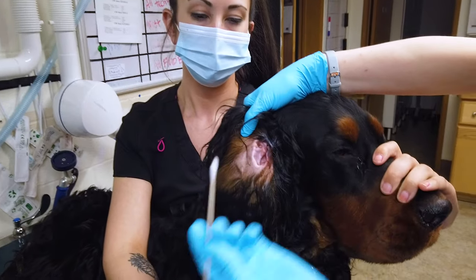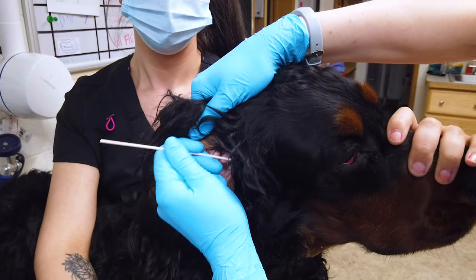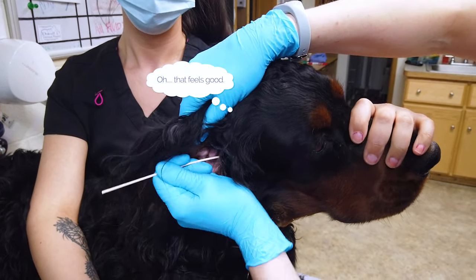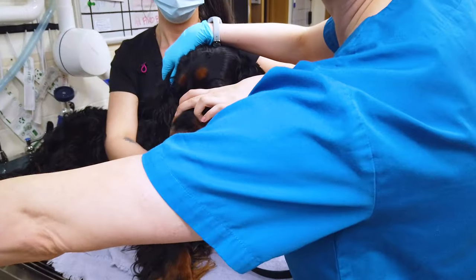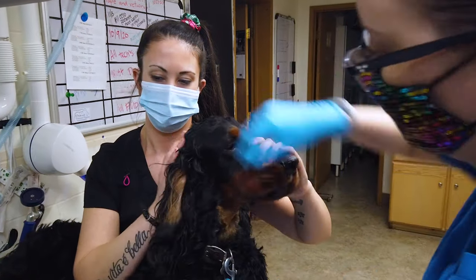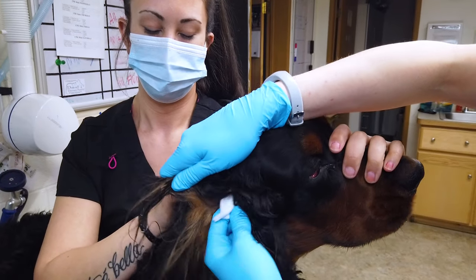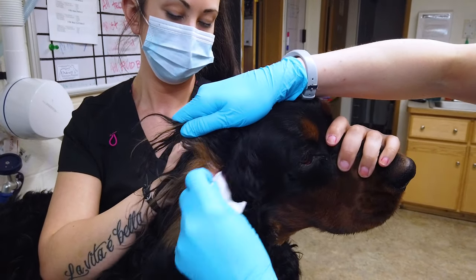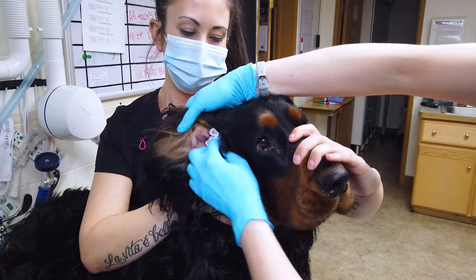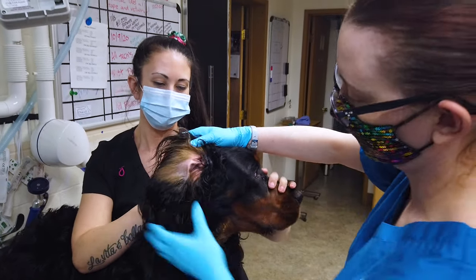Then take a long Q-tip and gently sweep in the ear canal. You don't want to go too deep — you can hurt them — so just be very gentle. We'll get even more debris out that way. When you're all finished, do one more sweep across their ear to make sure you've got all the debris out. And there we go — all clean. Now we'll do the other one.